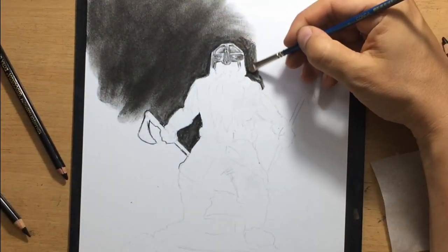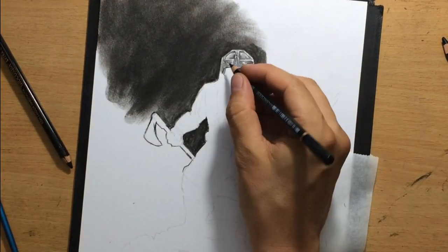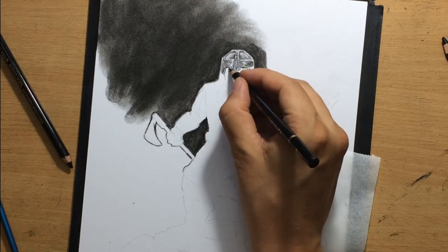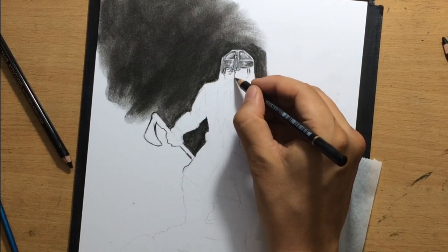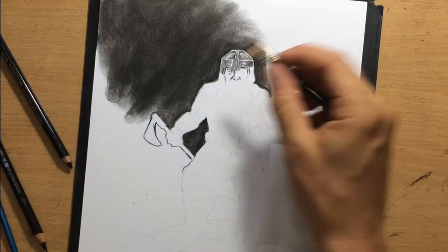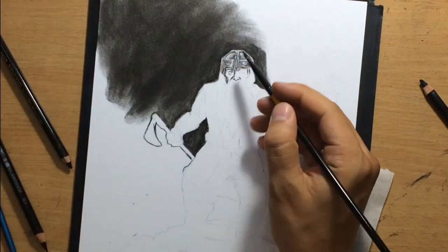When I work around the edges of my main subject, I normally use torchillons, because those areas require a little bit more accuracy and precision. I did the drawing of Gimli's facial details with a harder pencil, but other than that I did most of the work with a soft charcoal pencil.